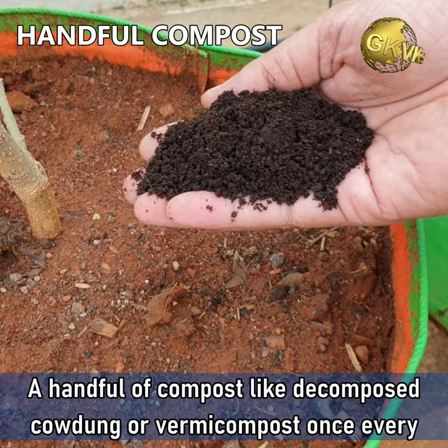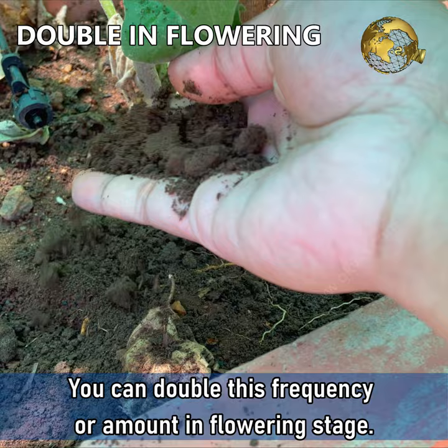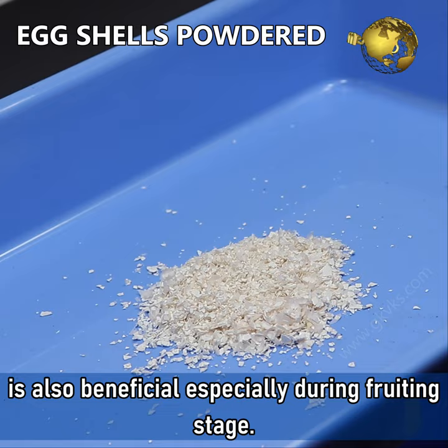Secondly, a handful of compost like decomposed cow dung or vermicompost, or both, once every 15 days is the minimum requirement for chili peppers. You can double this frequency or the amount during the flowering stage. Adding a source of calcium like gypsum, lime, or finely powdered eggshells is also beneficial, especially during the fruiting stage.